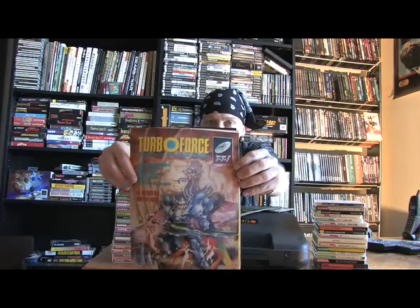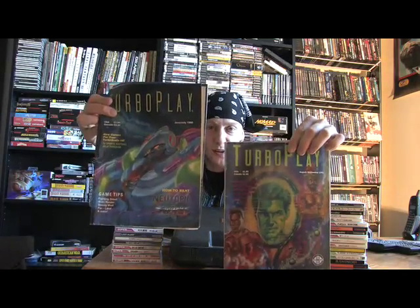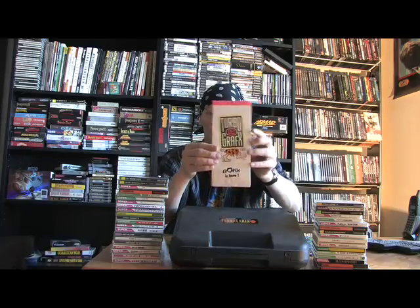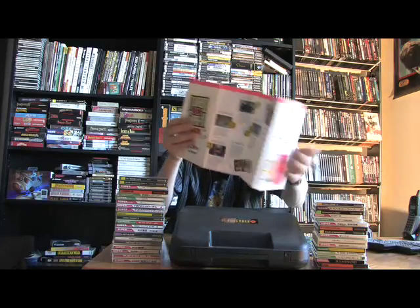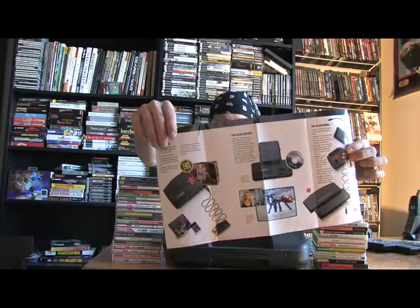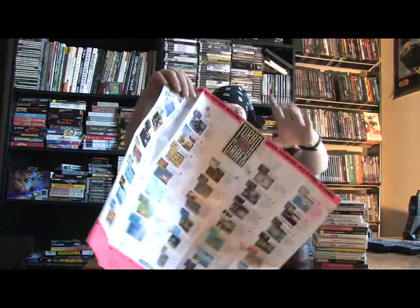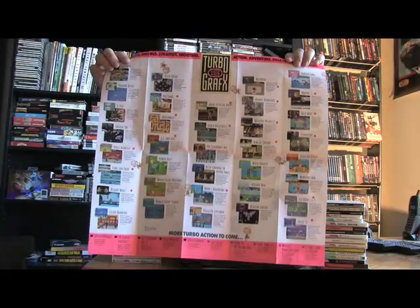I was going through all my TurboGrafx stuff and I found some of these old pamphlets. Here's an old one — the TurboForce magazine. TurboPlay. That's pretty neat. And an old TurboGrafx flyer that showed the system, talked about some of the games coming out. Here's a bigger list of all the games.